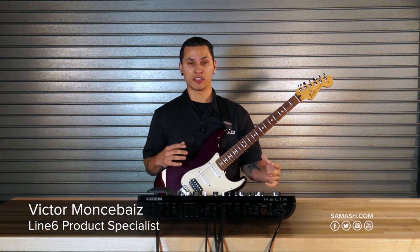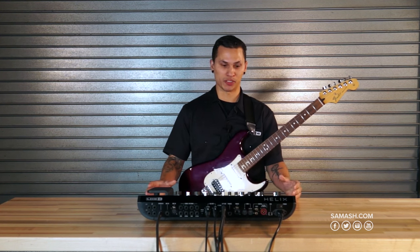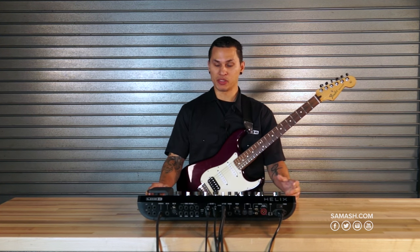Hi everybody, my name is Victor with Line 6 and I'm hanging out down here at Sam Ash today to give you guys an overview of our newest floor processor, our multi-effects and amp modeling unit, the Helix.